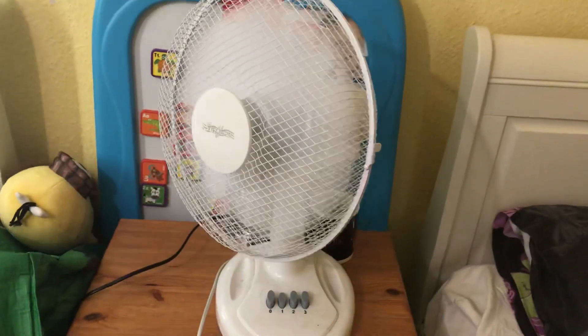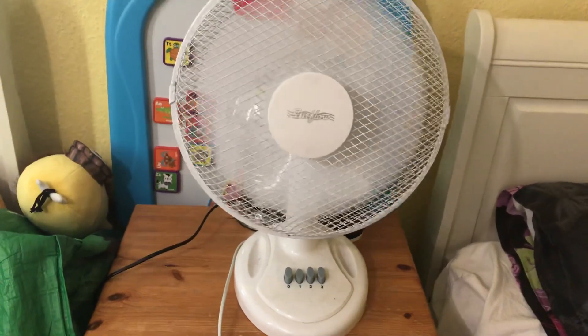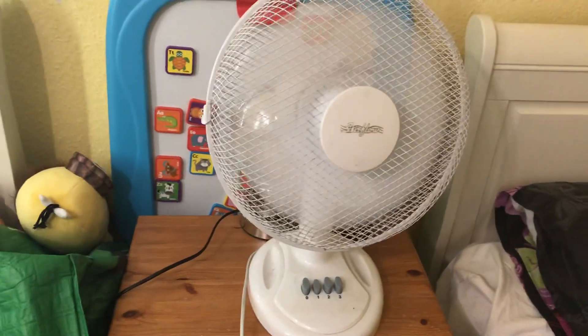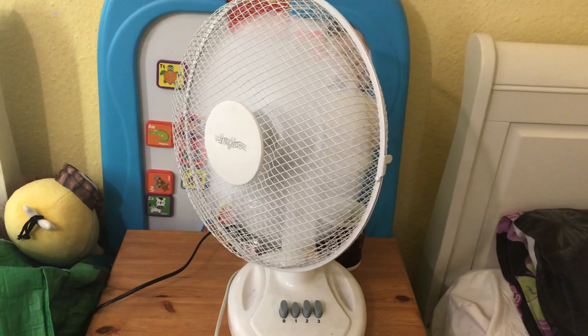Let's turn oscillation on. It moves quite a lot of air. The air quality is quite good — it's quiet as well, with good air movement. But the build quality is cheap and nasty, sadly.